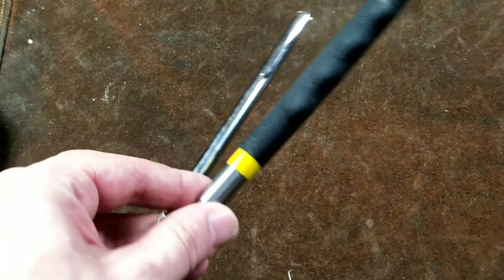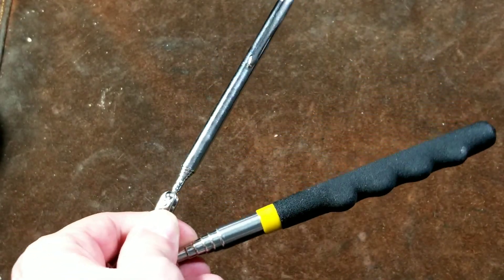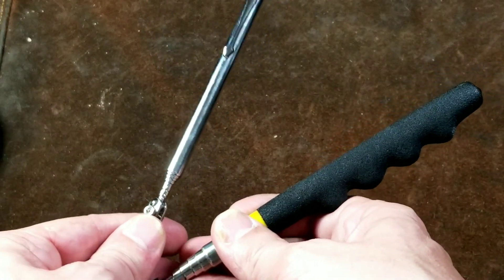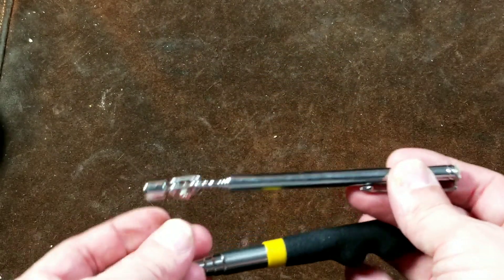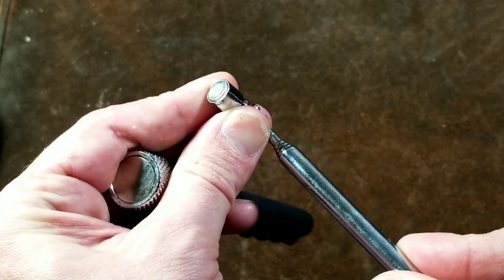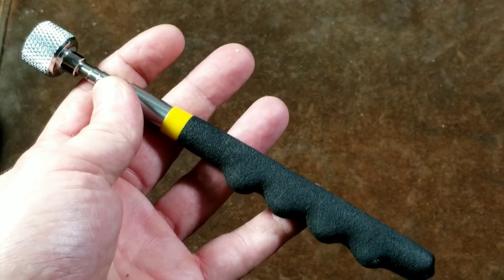Caddis Maximus here with a quick review of Harbor Freight's two most common magnetic pickup tools: the standard telescoping pocket pen-type pickup tool with the little articulating head, and the larger heavy duty pickup tool.